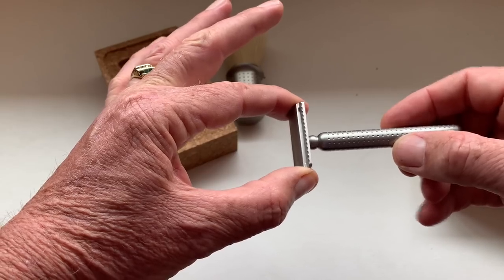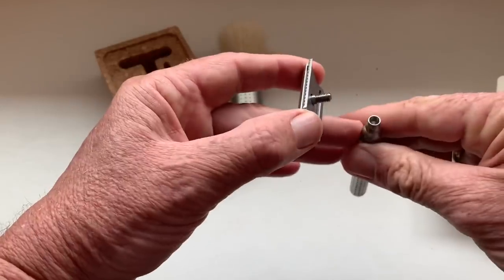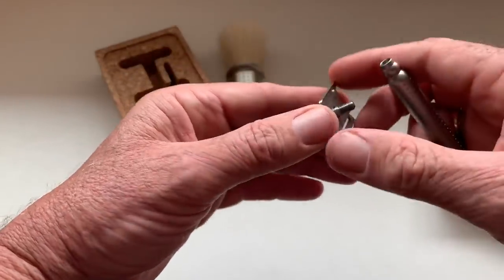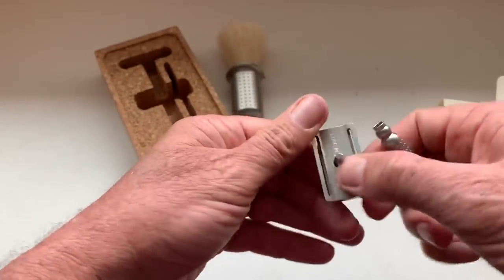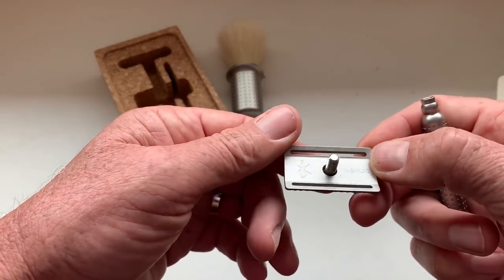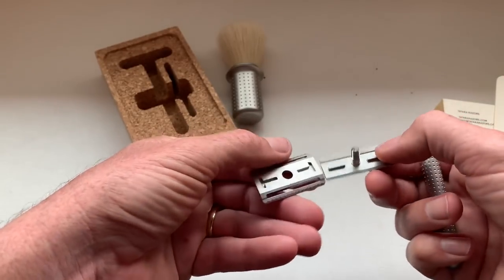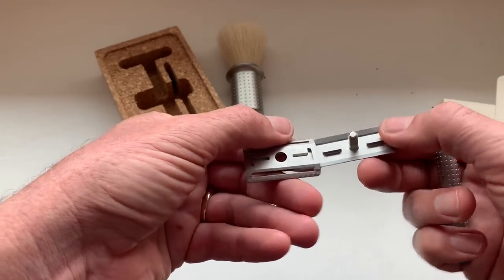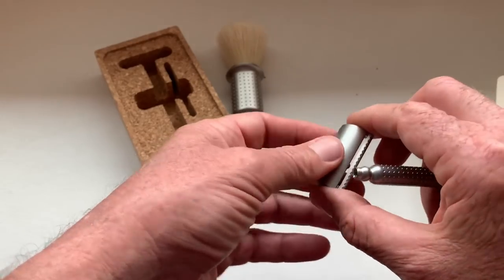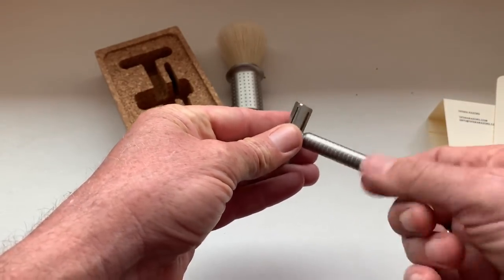There is very little play on this — very well machined threads, very heavy handle. And there's the locking system of this three-piece razor. So let's get back into the shave den and we're going to give these a whirl. They came in really nice boxes.